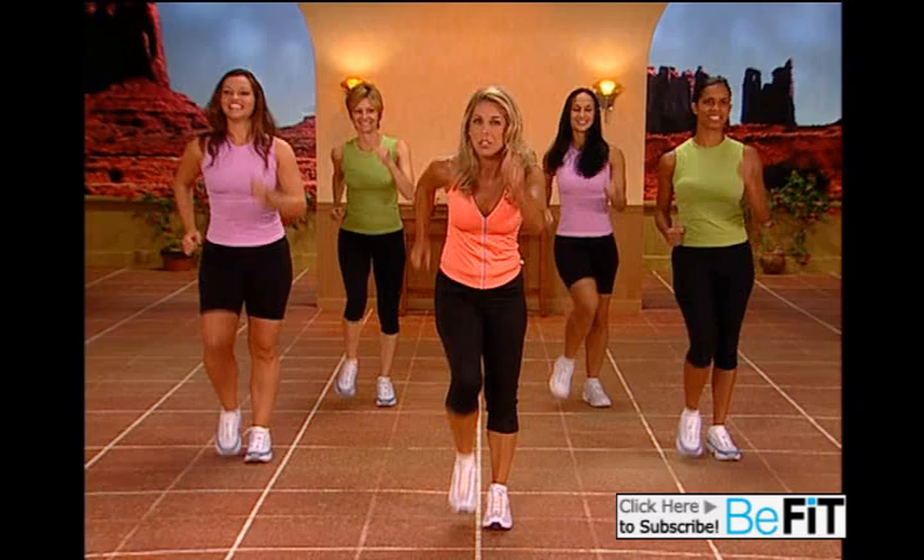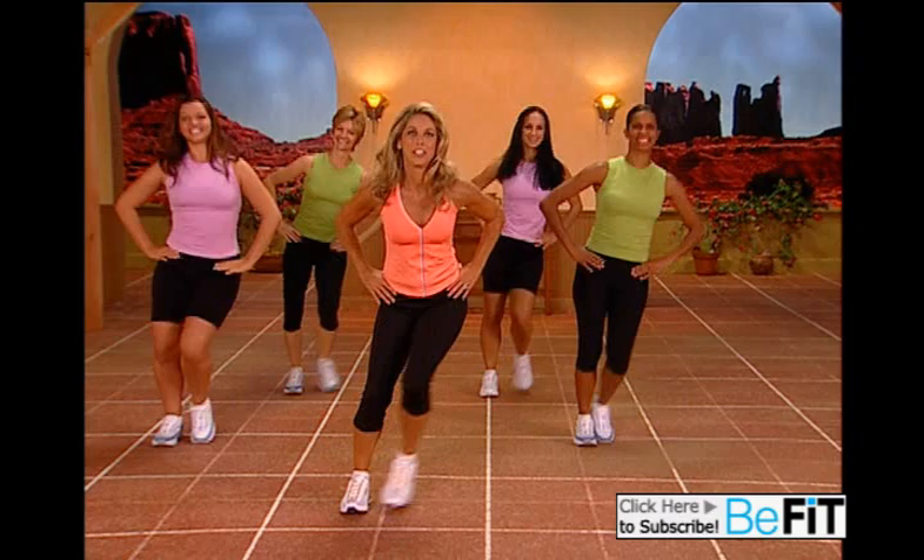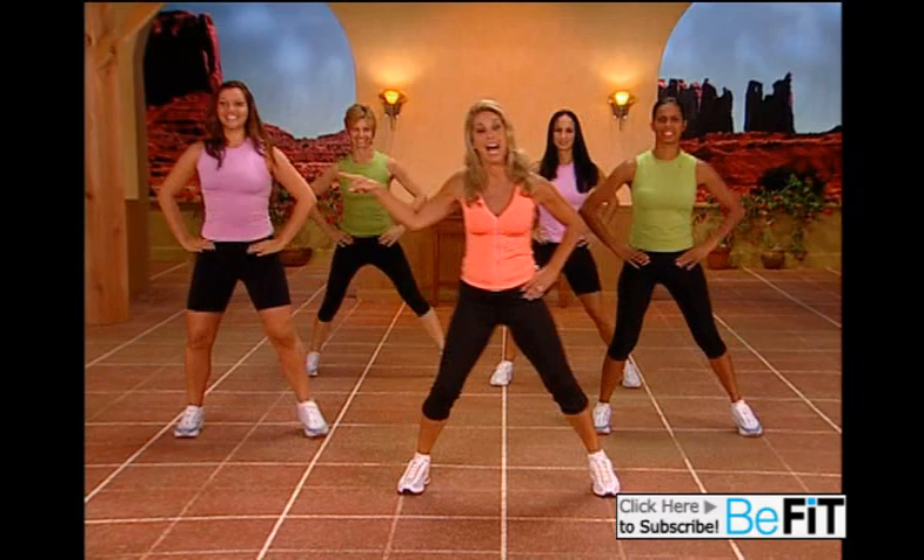We're going to do a side step. Let's get ourselves ready — are you ready? Side to side, side and side. Working your inner and outer thighs. We're going to walk it to the side — a sidewalk.